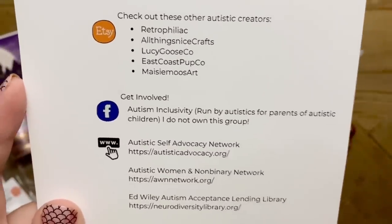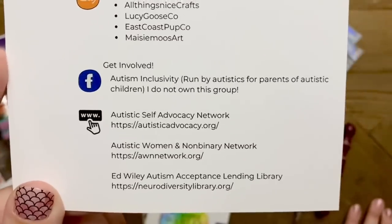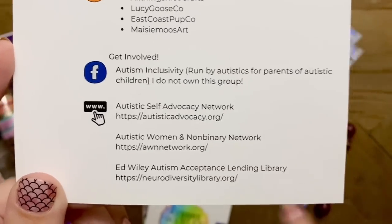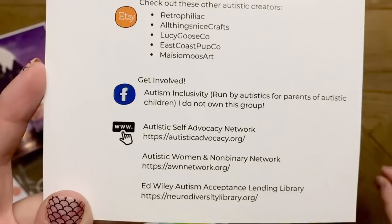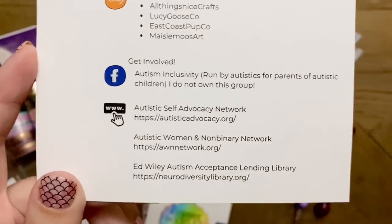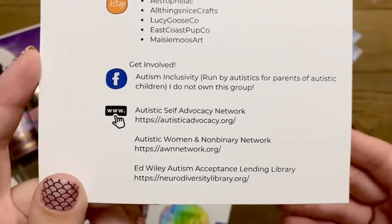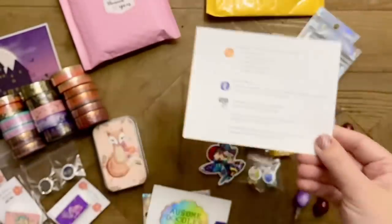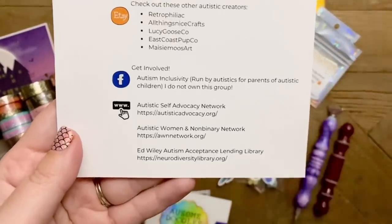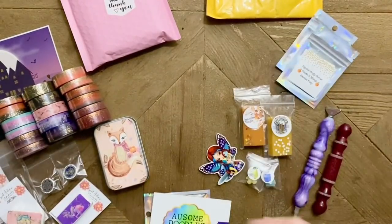There's a card in the package recommending autism inclusivity resources run by autistic people, for parents of autistic children — a group I'm in that has been an incredible resource for me as a parent. Note that the organization you've most likely heard of in conjunction with autism is deliberately not listed here, and I encourage you to do some research if you want to support advocacy organizations for autism, because there are definitely better ones than others out there.